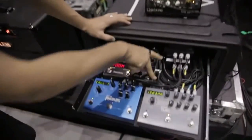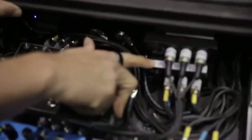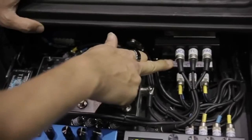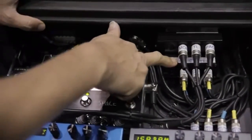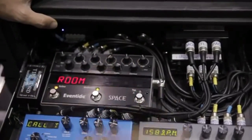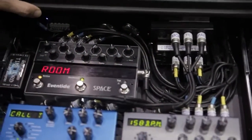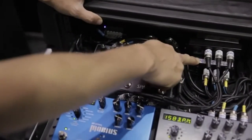So with the signal flow here, everything is run through a line mixer. Out of the looper that you saw before, the signal comes through a line mixer here. This is running in parallel, so at any time if I turn off a delay, the delays will trail off naturally. And even if the pedal's turned off for some unknown reason, it won't kill my signal.